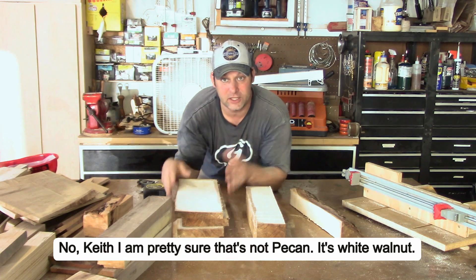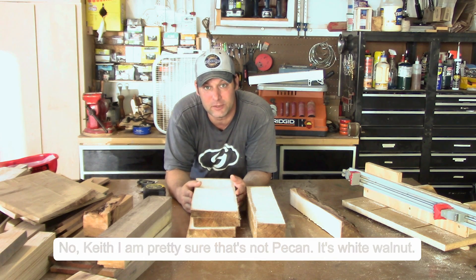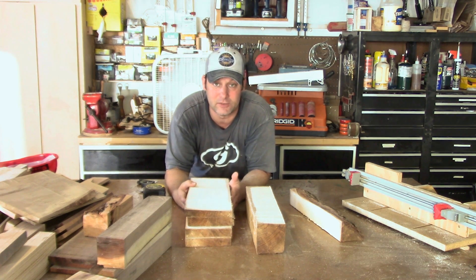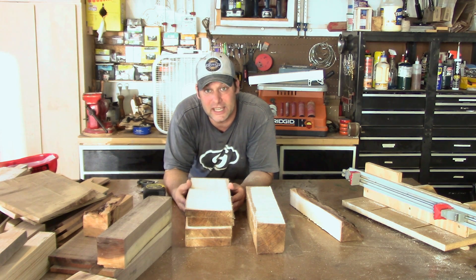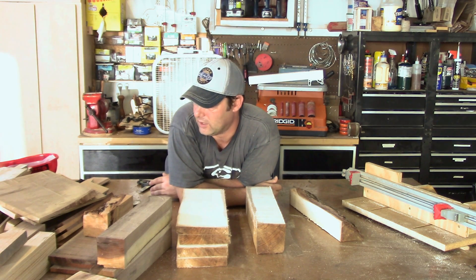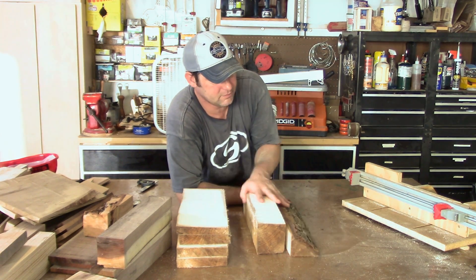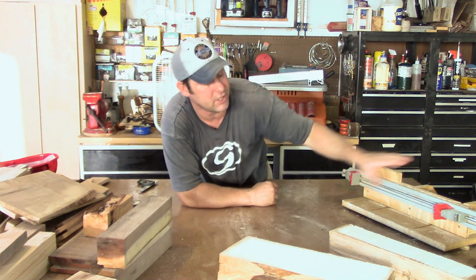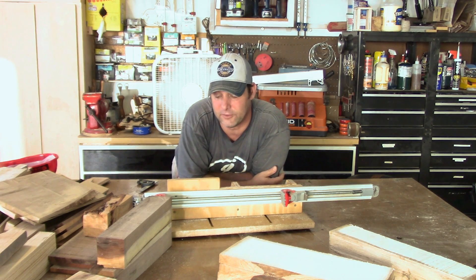The benefit to using the bandsaw and doing it this way — one, I'm not paying for this lumber. There's a lot of time involved in cutting it up with the chainsaw and milling it, and there's material involved too, but I'm able to get wood that I couldn't normally get or would have to pay a lot of money for. And I have a lot of fun just using the tools. The jig that I made cost me about ten bucks because the only thing I had to buy was this clamp, and it's worked out really well.